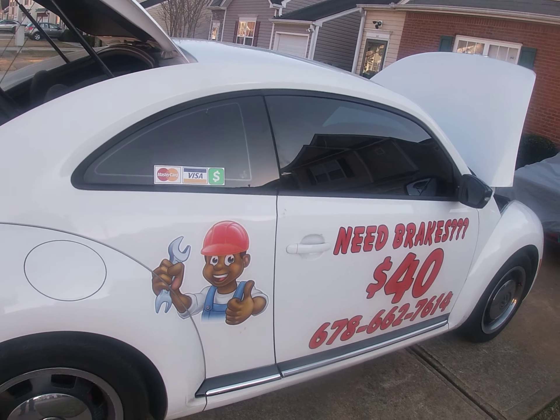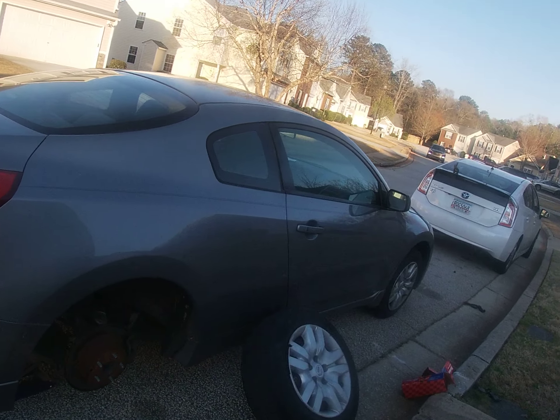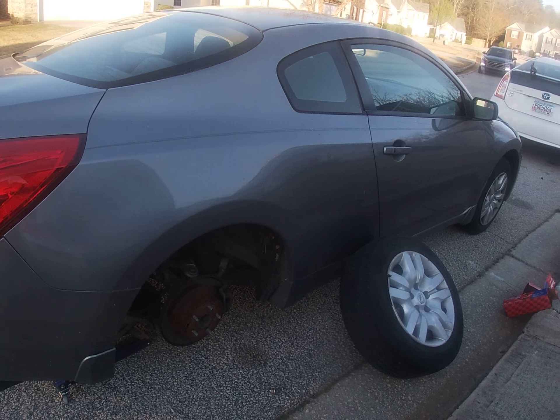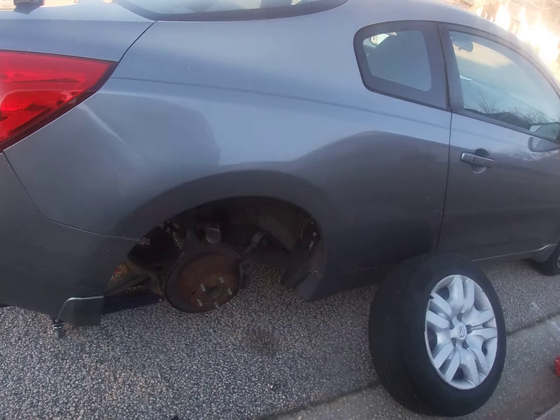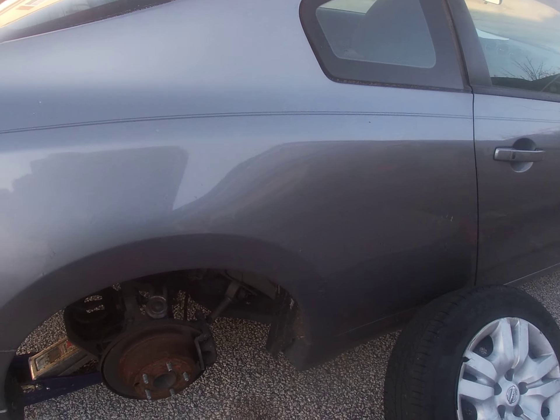Alright, greetings brake world, this is Clay from the Brake Bug. Today we're working on a 2009 Ultima Coupe — this is actually my girlfriend's car and we're selling it, so I'm gonna put some new brakes on the back. She bought a Prius, so we're gonna start off with the vehicle jacked up and tires off.